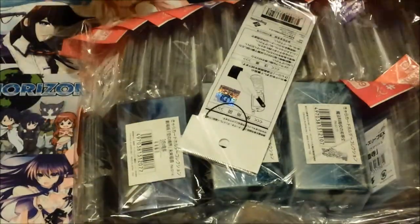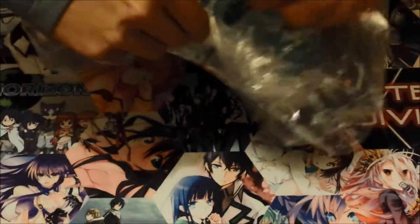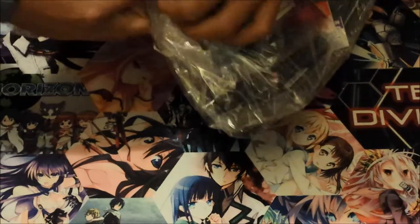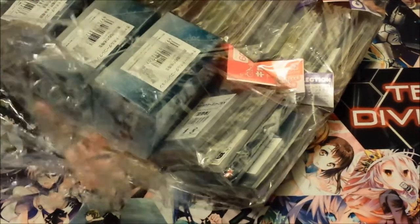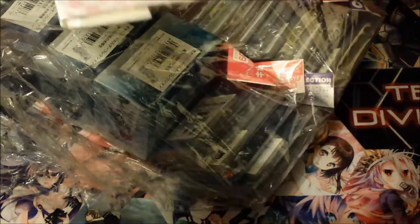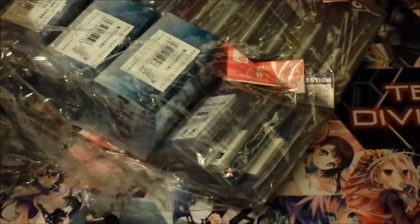Now, for what you guys really came to see — the sleeves. I got something else for somebody else, so that is also not mine. They pre-ordered it — well, I got it for them. What I got for them was this No Game No Life keychain thing — I don't know what it is exactly, but it's neat.